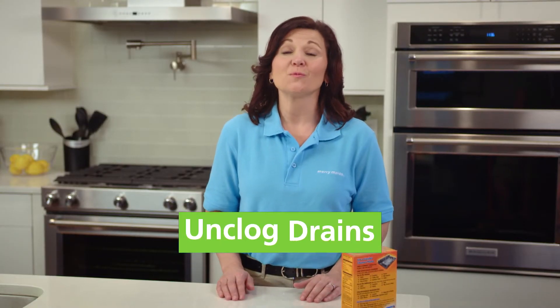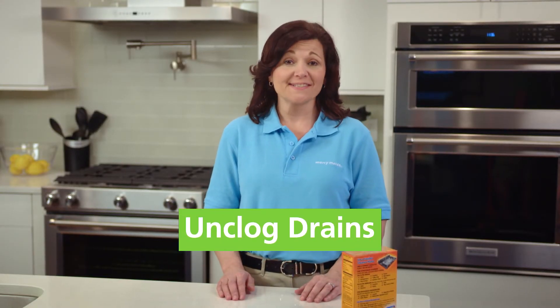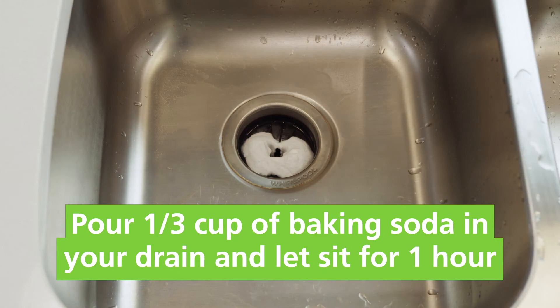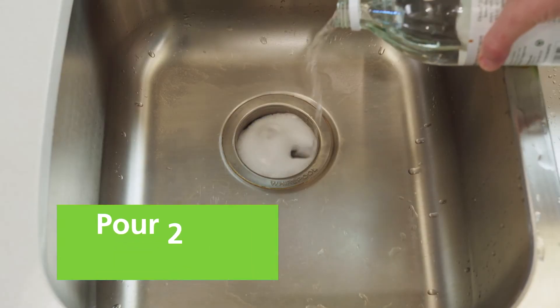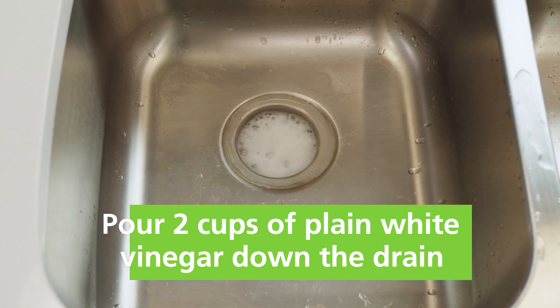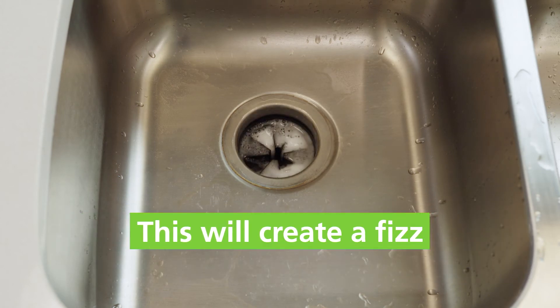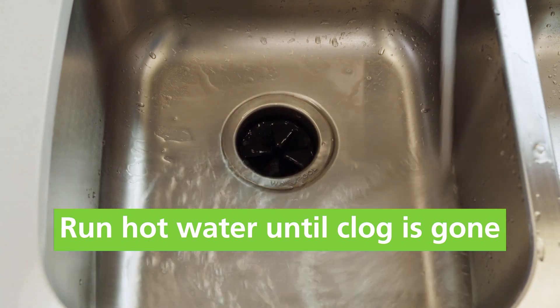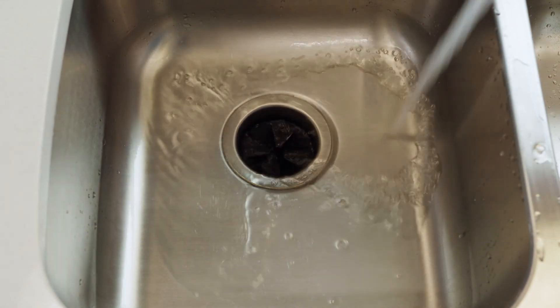You can mix baking soda with vinegar to both deodorize and unclog your drain. First, pour a cup of baking soda in your drain and let it sit there for about an hour. Pour two cups of plain white vinegar down the drain. This will create a fizz. Then run hot water to clear the clog. This will also give you a cleaner smelling sink.